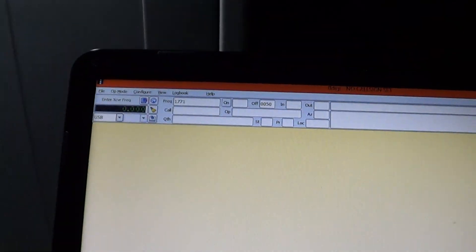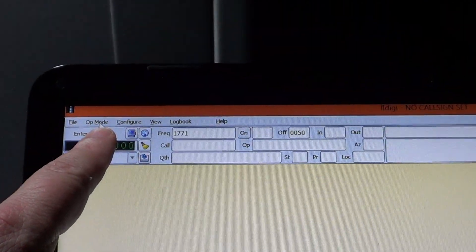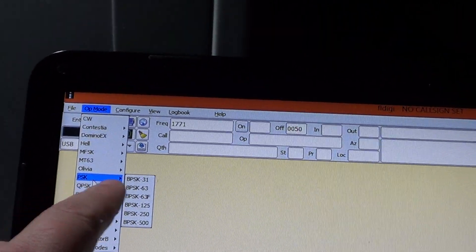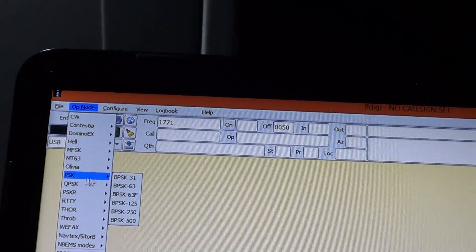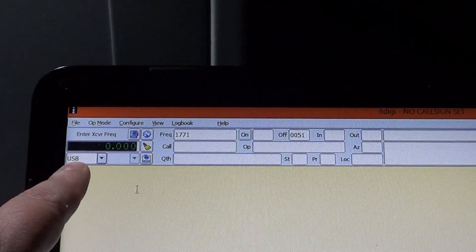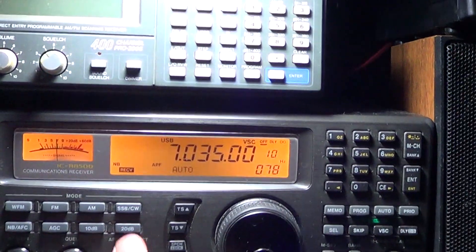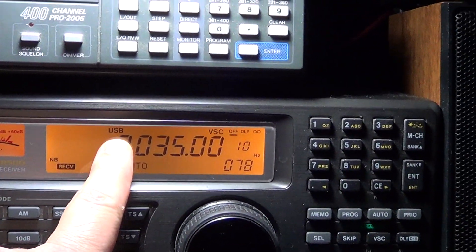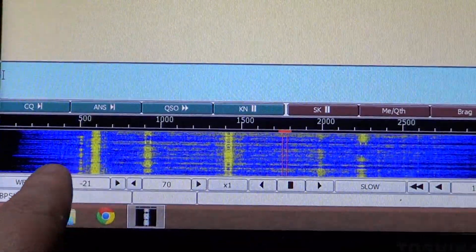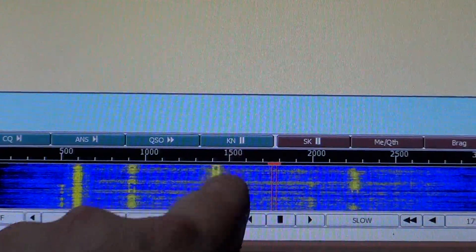In FLDIGI, go to the mode menu at the top left, select PSK, then choose BPSK 31. On the right side you'll see USB — that means your radio has to be set exactly to USB mode, as you can see here on my ICOM. Finally, at the bottom you have the waterfall, and all the BPSK signals appear as straight yellow lines.